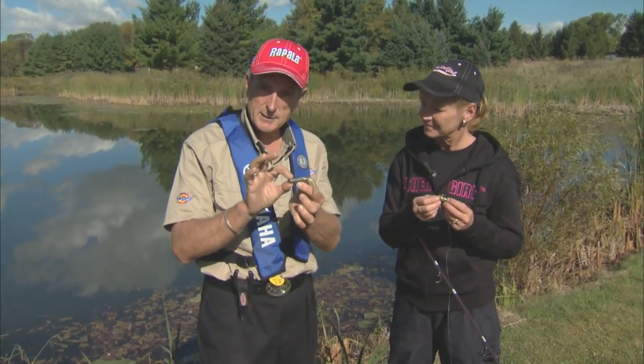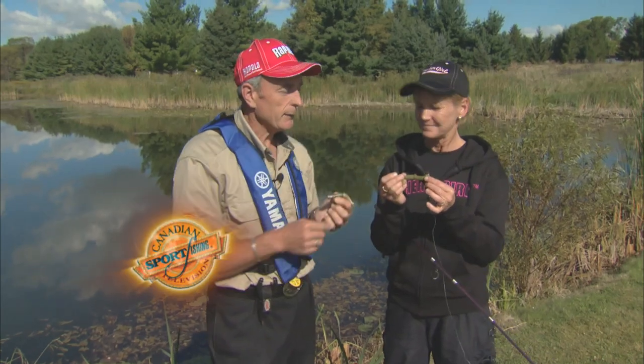So no matter whether you rig it Texas rigged or you have it on a jig head, it works really well, especially for bass.